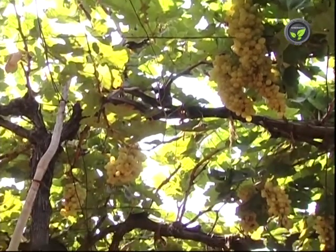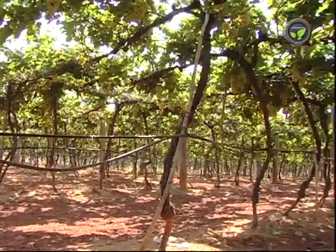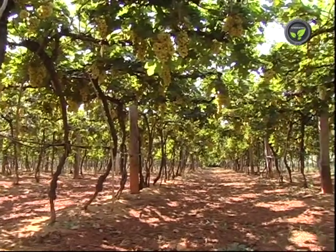Then spray 0.05% phenthoate. Even predators may be used for control. Mealy bugs are seen here and there in the garden in the beginning, so they can be picked and destroyed before spreading to the whole vineyard.